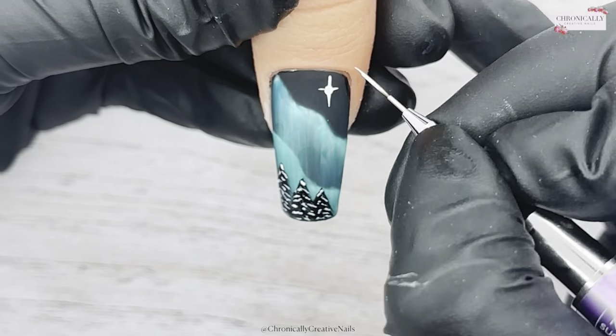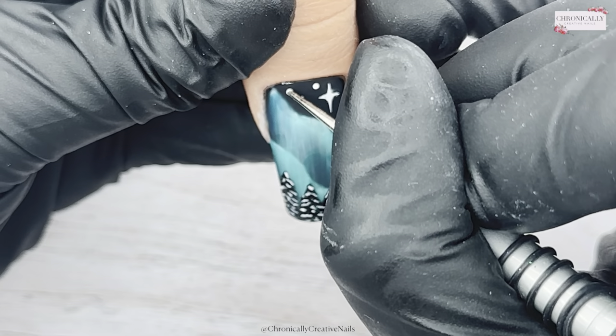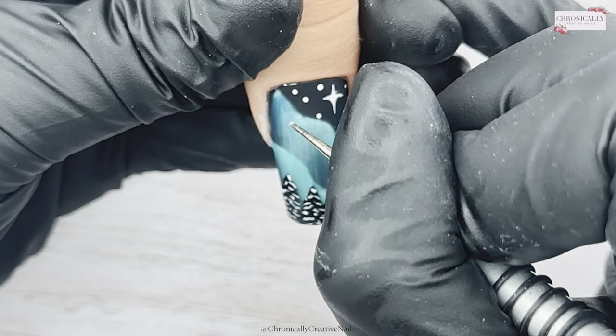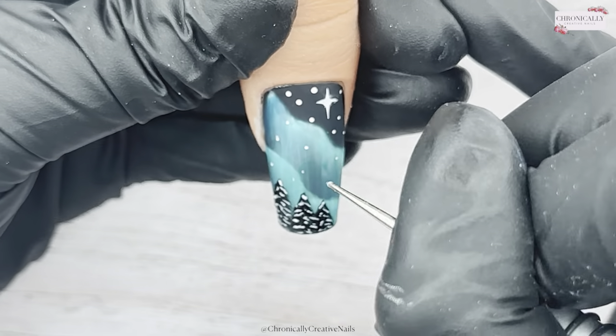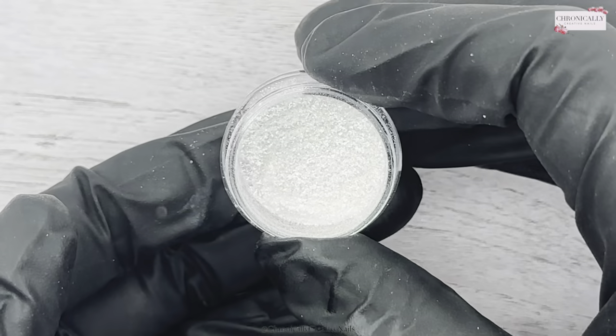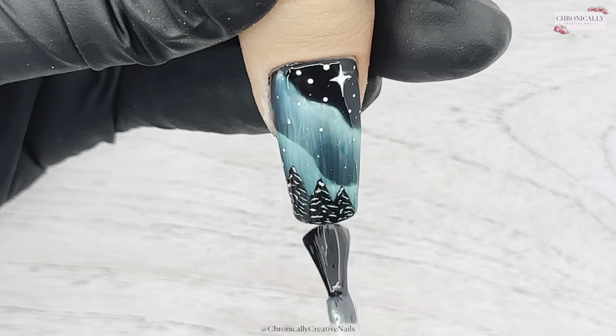It's just a simple wee thing that adds a wee bit of something. Once I've done that I'll cure it, and then I'm going to go in and do some other wee dots just to give it some more depth.